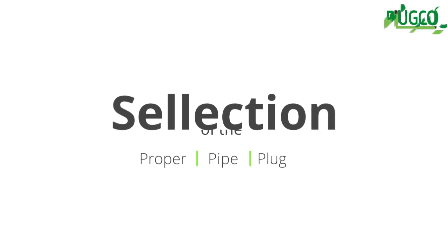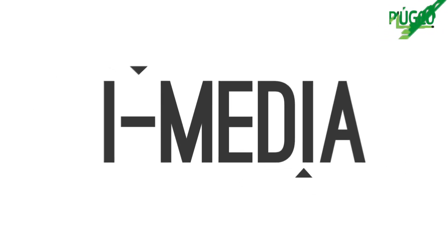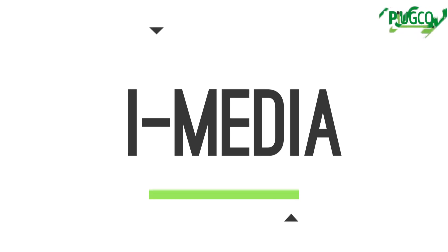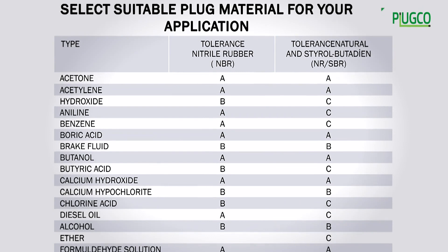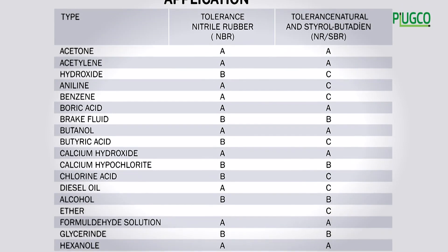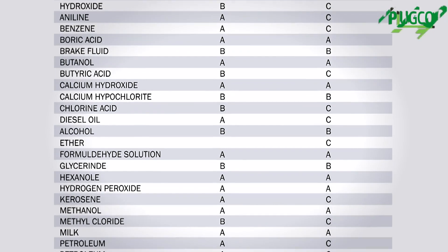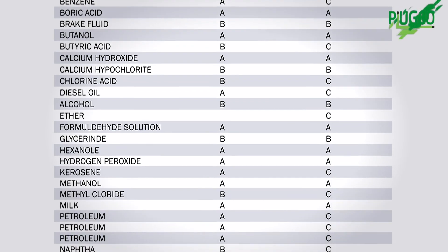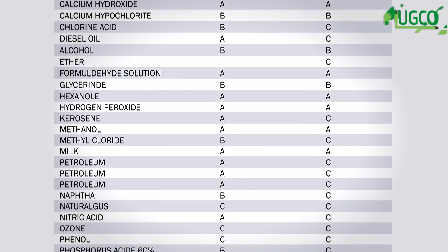Three things are important for selecting the proper pipe plug, and each installation begins with a review of them. Determination of the specific pipe plug is a necessity. Pipe plugs are specific to the fluid, which may vary among water, sewage, drainage, oil, chemicals, etc.